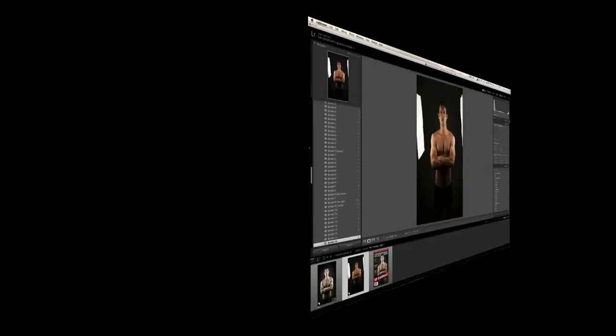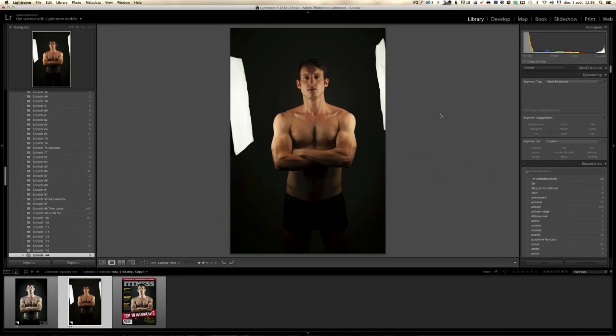Welcome to one of my first collaborative episodes with my buddy Calvin Pimon. Calvin is in LA, I'm in Paris, and a couple of days ago he shot this athlete, Jocelyn, a French athlete.